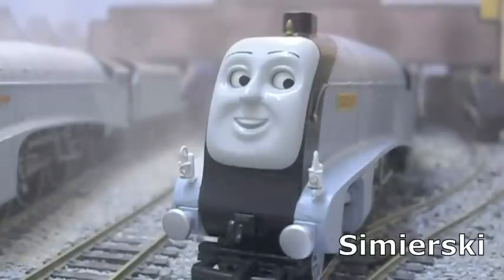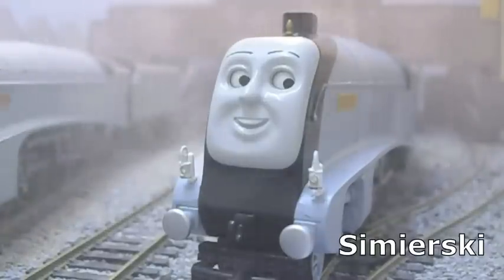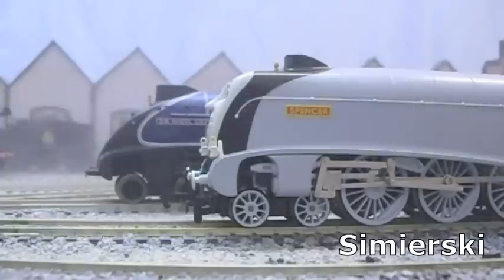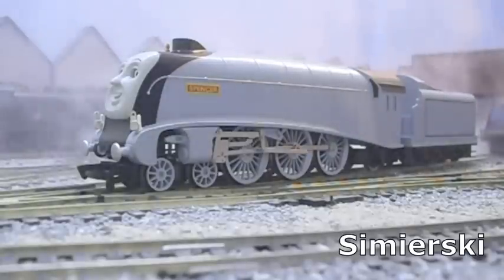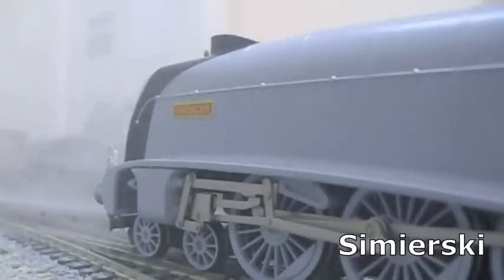If we are comparing the Bachmann model range directly to the television series, then questions must be asked of the design of the Spencer model, which is very misshapen in many ways. The Bachmann Spencer's boiler is too narrow throughout, and the curve of the smokebox is not pronounced enough at the front end. This is due in no small part to the way in which the eye mechanism has been designed into the model. This has a strange effect, making Spencer look very tall and very thin, and very block-shaped at the front end instead of wedge-shaped. This also makes his wheels, which are a decent size, look much smaller than they actually are.